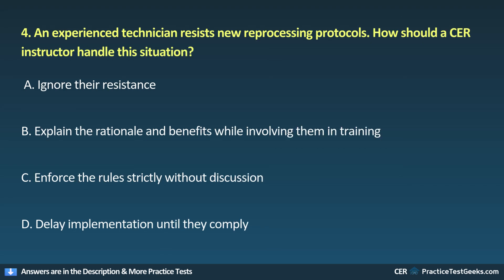4. An experienced technician resists new reprocessing protocols. How should a CER instructor handle this situation? A. Ignore their resistance. B. Explain the rationale and benefits while involving them in training. C. Enforce the rules strictly without discussion. D. Delay implementation until they comply.